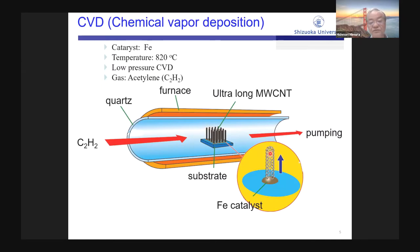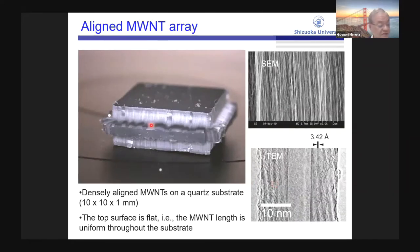In our method, multi-wall carbon nanotube grows on the iron catalyst. The growth occurs at the bottom of the CNT. This is a picture of the vertically aligned CNT grown on the quartz substrate. CNT grows in every direction — top, bottom, right, left, front, and back. The top surface is very flat, meaning the nanotube height is very uniform throughout the substrate.